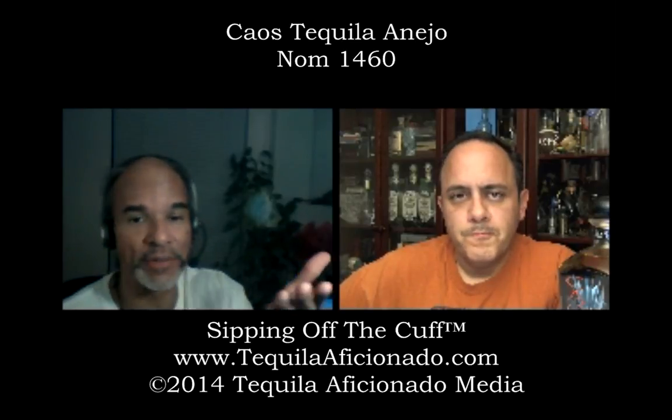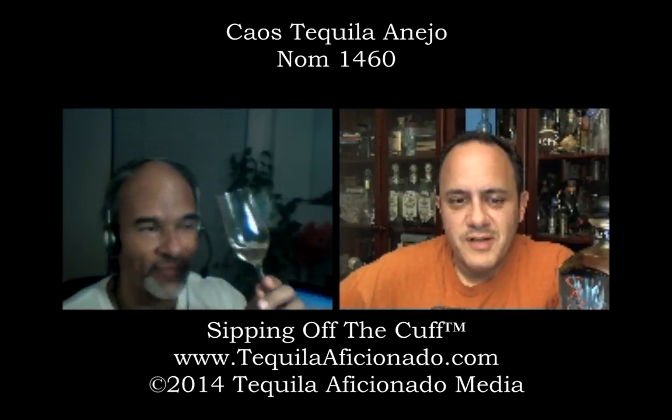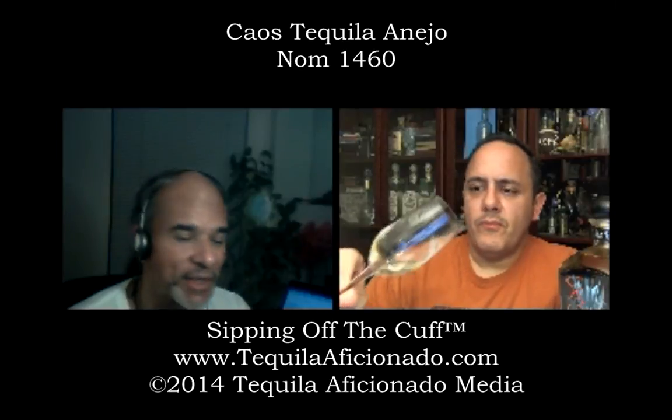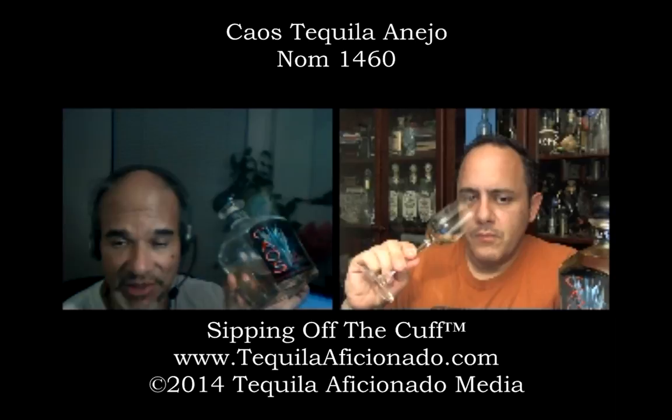That's why we nominated the Blanco for Brand of Promise, the Reposado for Brand of Promise. What do you think — Añejo, Brand of Promise? I nominate. Brand of Promise, Añejo category. This is beautiful. It is very good. Surprising, though — you just never know, ladies and gentlemen, where good stuff like this is coming from.